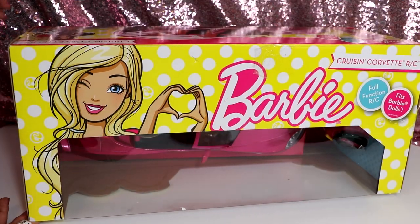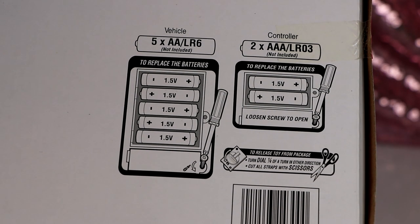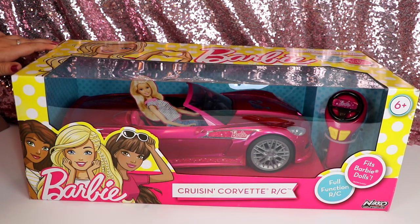Just in case you were wondering about batteries, the vehicle needs five double-A and the controller needs two triple-A. So let's just take it right out of the box and see how it works.